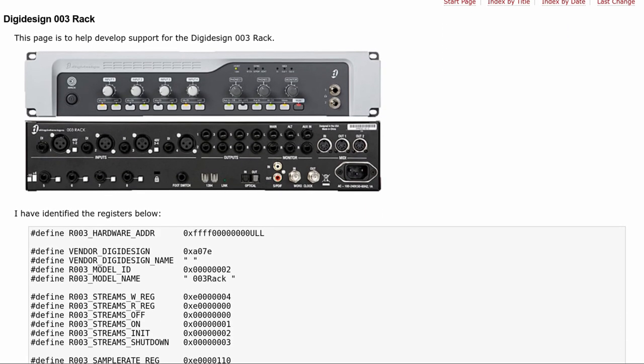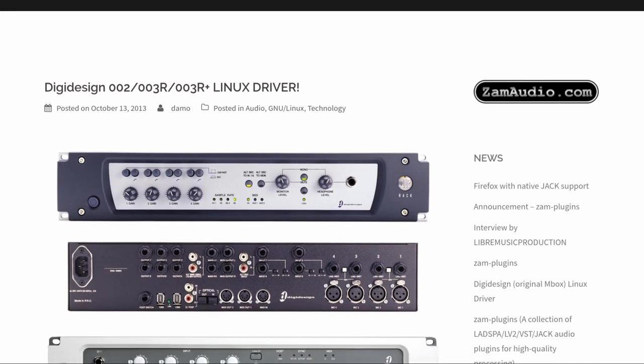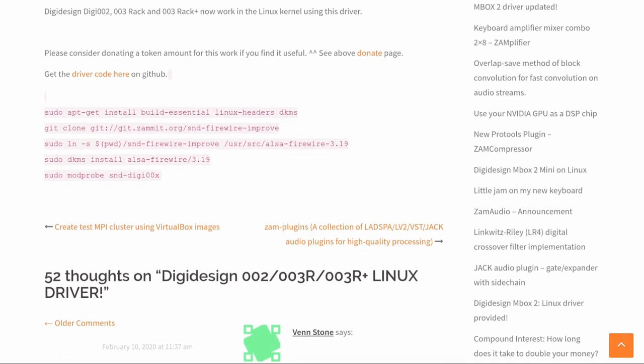So I added to Google. I found out that work had started on a driver back in 2011. In 2013, an ALSA driver showed up. And in 2015, the DigiOOX support landed in the Linux kernel. Good to go, right?